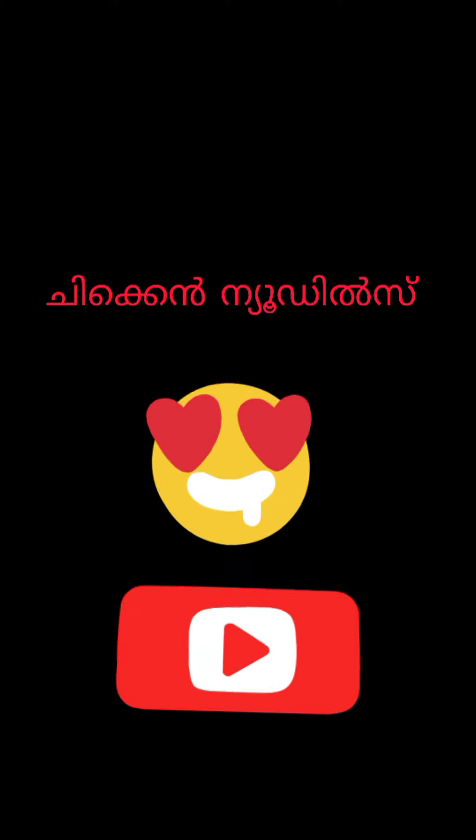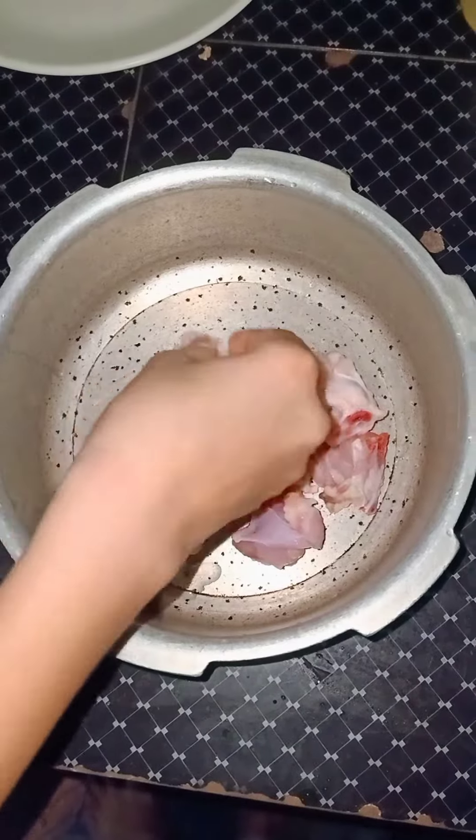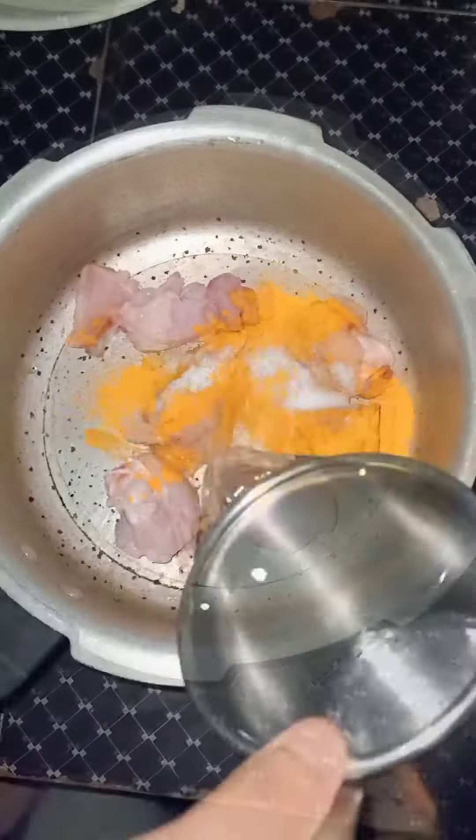Hi friends, we are here with chicken noodles. I am going to cook in the cooker with the chicken. I am going to put it in so fast and keep the chicken.